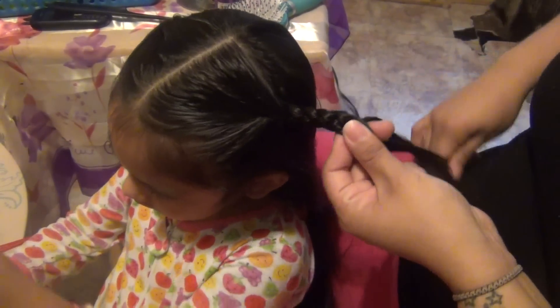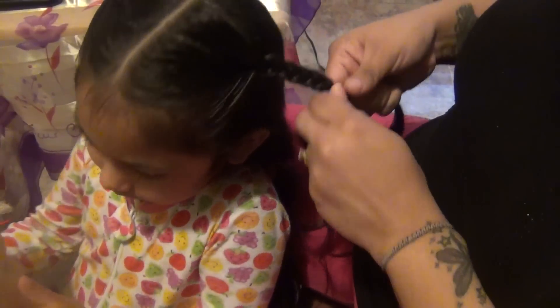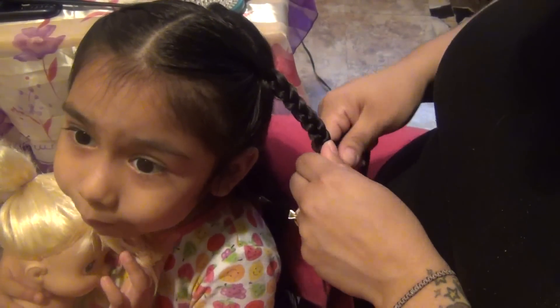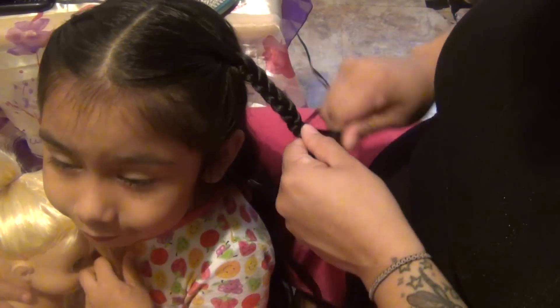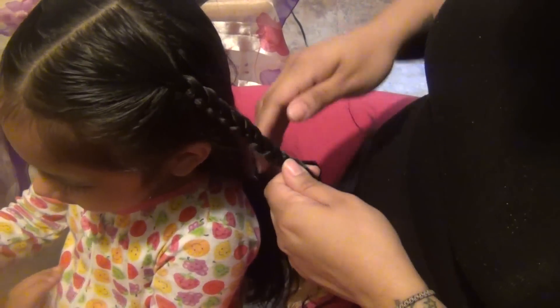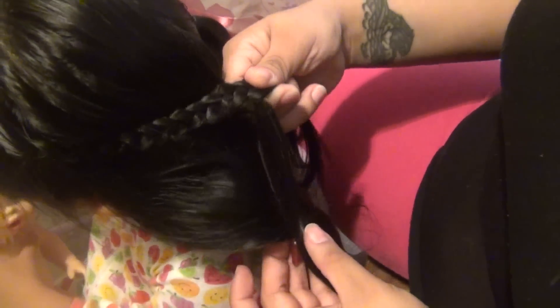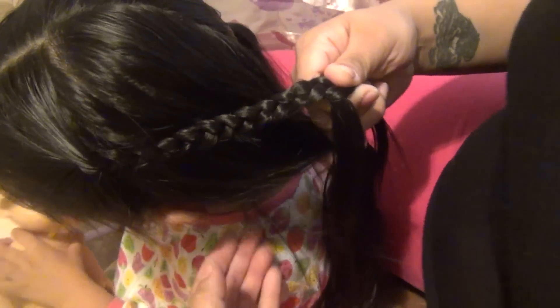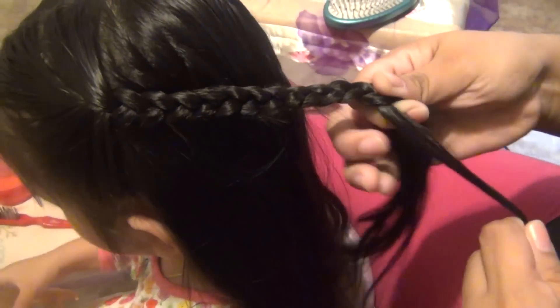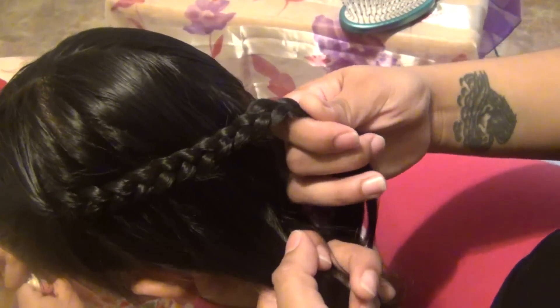You're not gonna braid the hair all the way to the bottom. Just want to make sure it goes towards the back of the hair. With the rest of the hair we're gonna also part it — hold this, or you can tie it with an elastic and that'll help you. You're gonna part this hair in three.